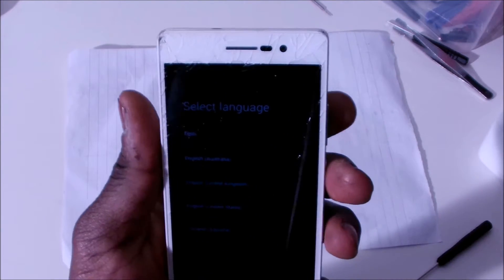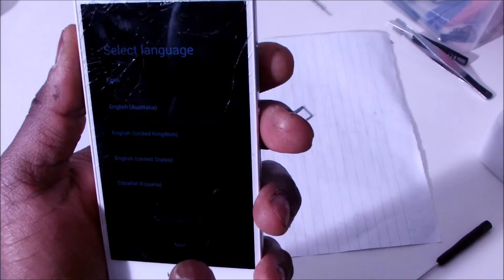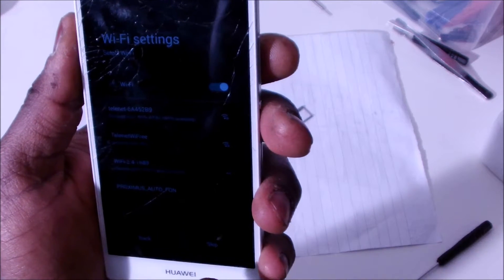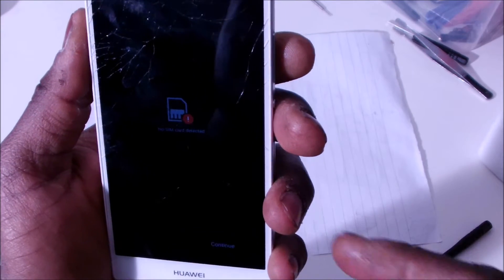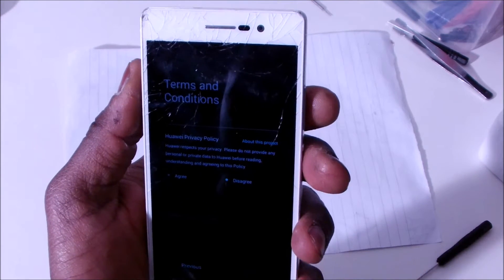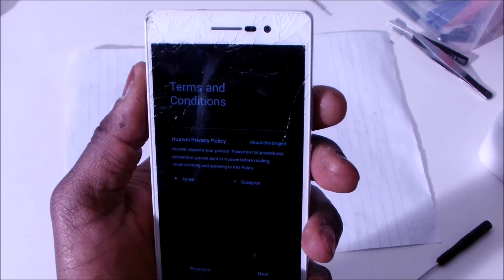You can see it's going to ask us about the language and stuff like that, so we're going to go with English. Next. For the moment I won't put any wifi — skip this. It's going to tell me to put the SIM card in, but I'm just going to skip it for now. And then it's going to ask me the terms and conditions — I'm going to agree. Next.